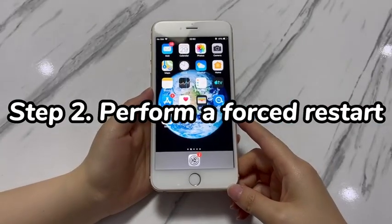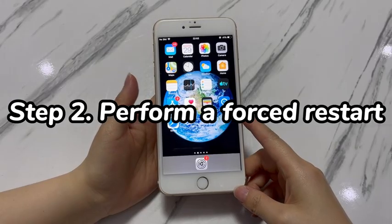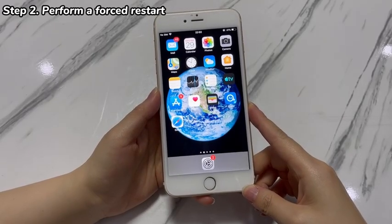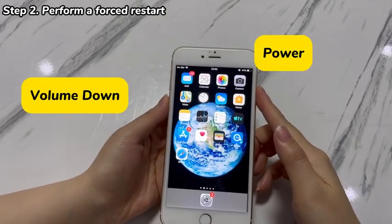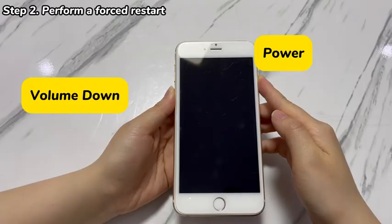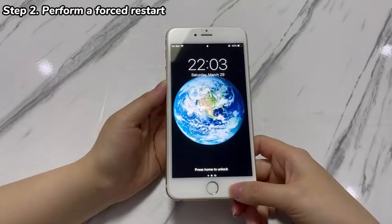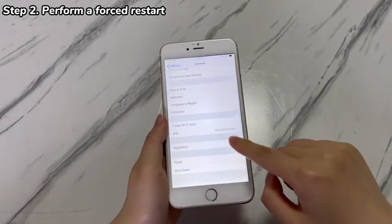Step 2: Perform a forced restart. Sometimes there might be a system lag causing 'Erase All Content and Settings' not to work. For that, force restart the device to refresh the system. Press and hold both the volume down key and the power key until the Apple logo appears on your iPhone 7 screen. After the device turns back on, try to erase all data again through the Settings app. If it still fails and the option is completely unresponsive, move to the next step.